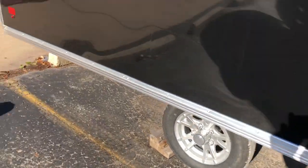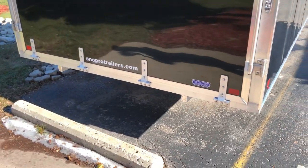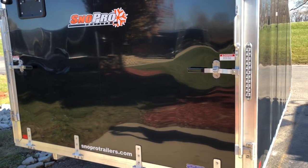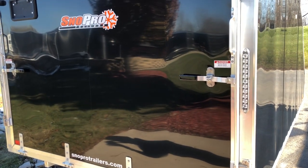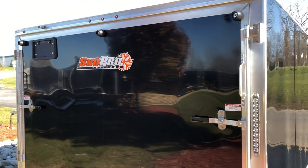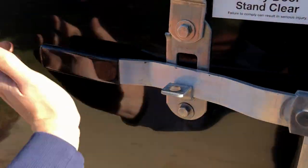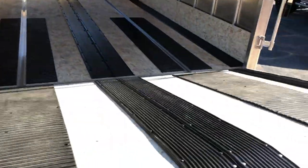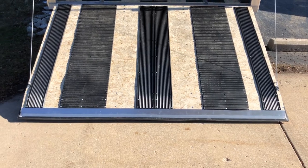Stepping around back, we'll notice this has aluminum hinges as well as greasable aluminum cam bars. We do have the LED slim-line clear lens lights on the back for your tail lights. Popping down the rear door, you have the spring-assisted ramp there.